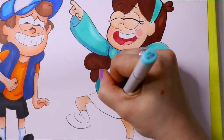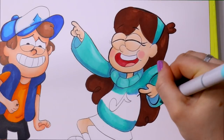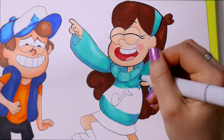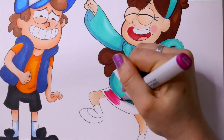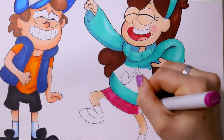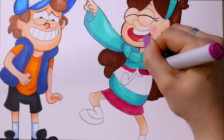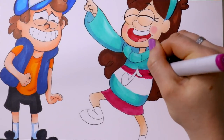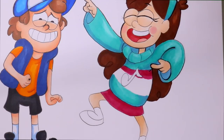I love Copic markers, and once I found I could afford them — I had been saving up my money — I went on Amazon and bought a 72-pack. I don't remember if it was Set A or Set B, but it had the whole color spectrum in it. I really do love Copic markers.